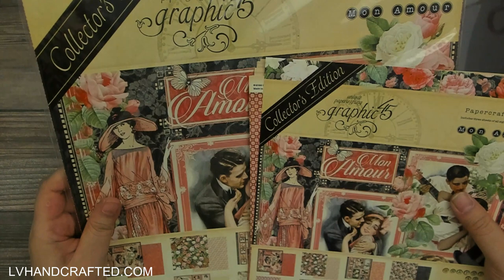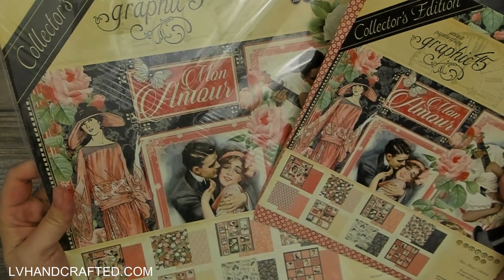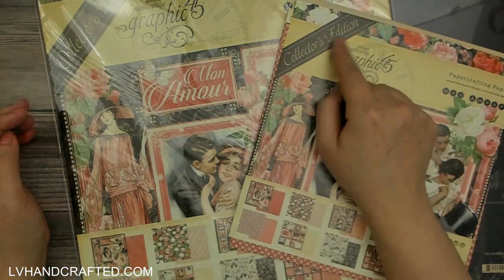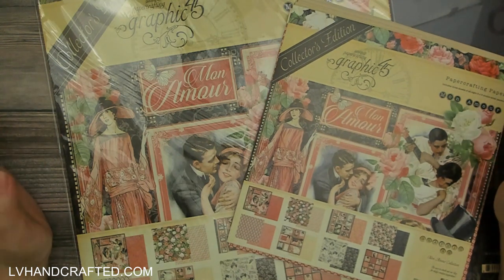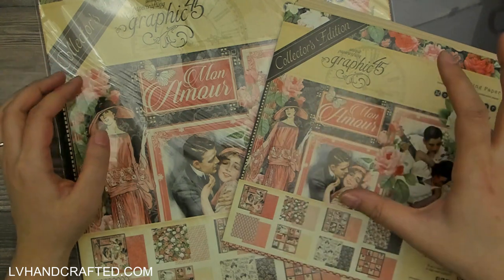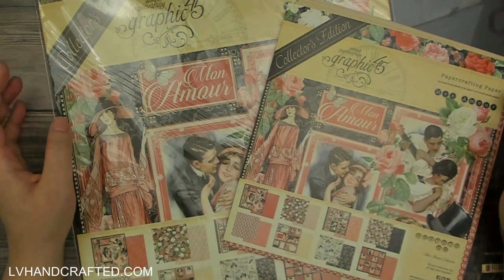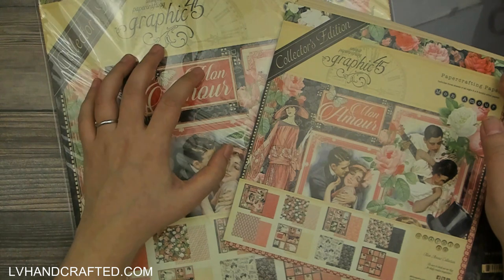I have the latest Deluxe Collectors Edition — this one's called Mon Amour, great for Valentine's Day coming up. If you're not familiar with Deluxe Collectors Editions — I think they're renaming it to just Collectors Edition now — the premise is that it's a previous release being brought back in a slightly different format. Sometimes if it's really old they might touch up the colors a little to modernize it.